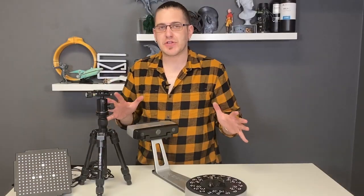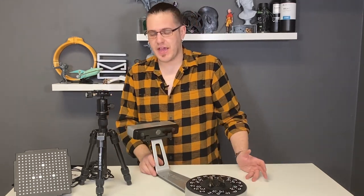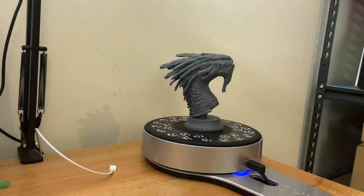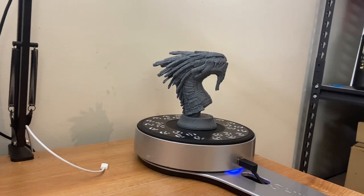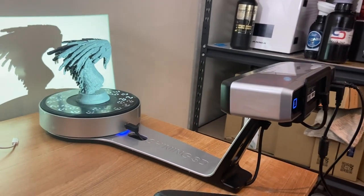So this has been our first look and a semi-unboxing of the EinScan SP Platinum 3D scanner. Make sure you're subscribed so you don't miss the entire review. If you're at all interested in 3D scanning, 3D printing, jewelry making, and this whole digital field, don't feel like you can't reach out and ask for some help if you get stuck.